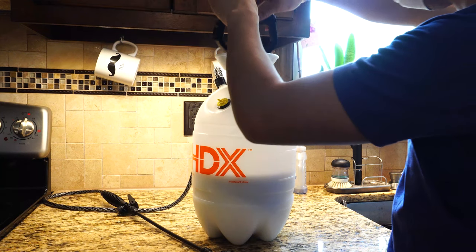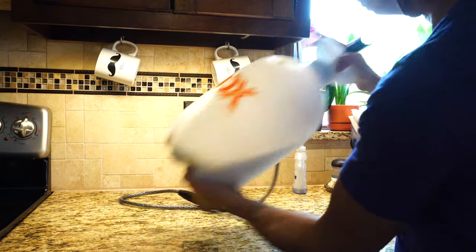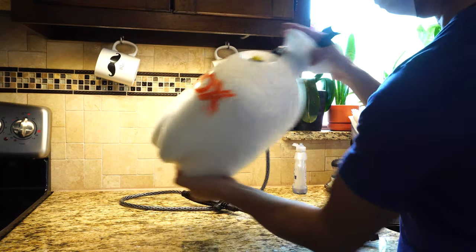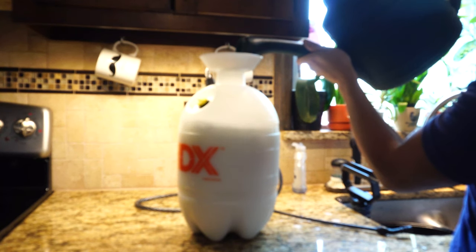Now we'll close up the container and seal it tightly. Give it a good shake for about 30 seconds to mix the powder with the water thoroughly. Then we'll top up the container with the other half of the water and shake it up again.